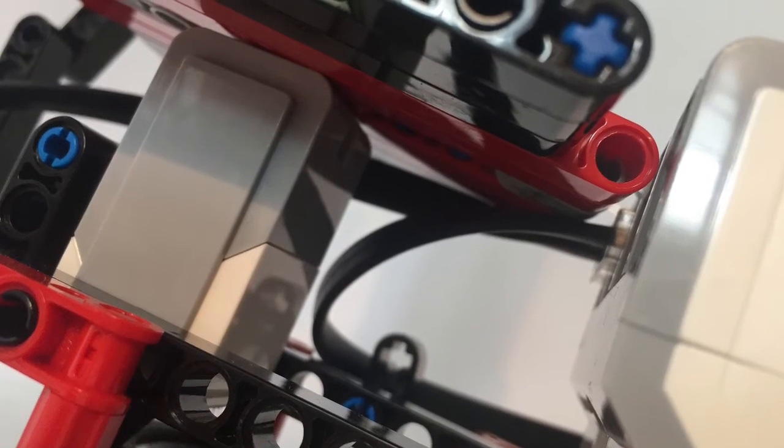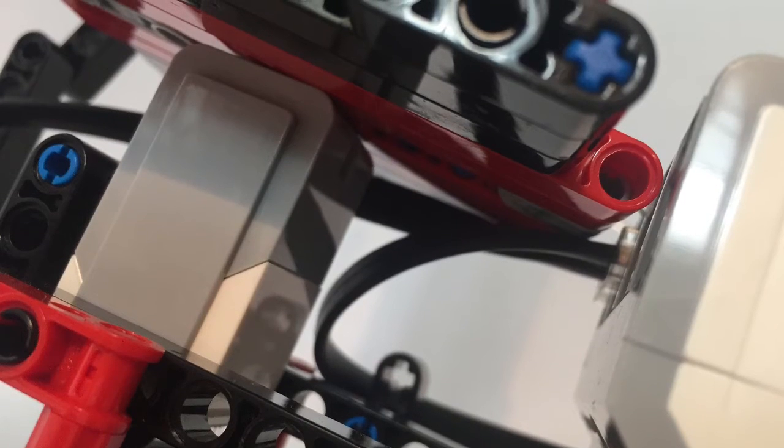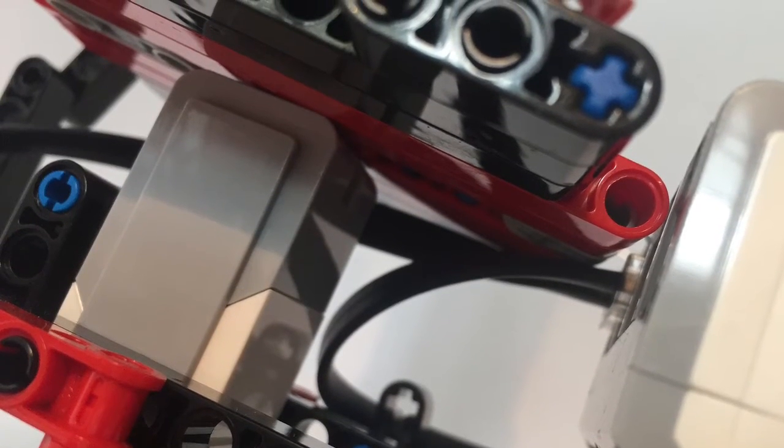This is the touch sensor which measures when the object is taken off the platform. It then sets off an alarm.